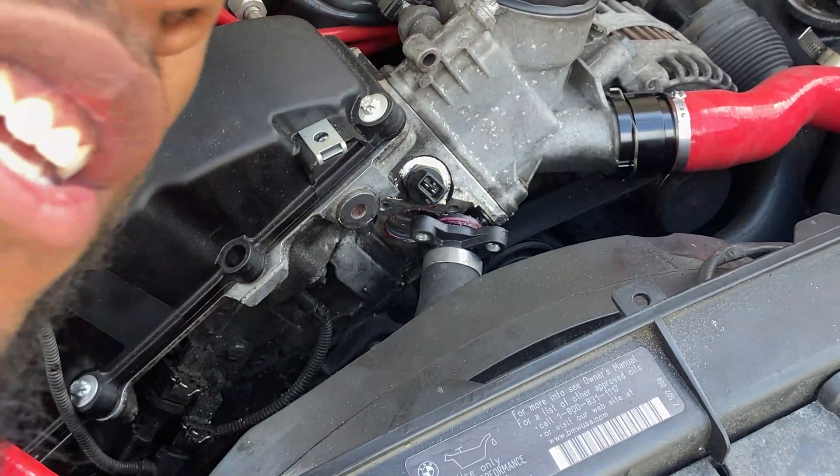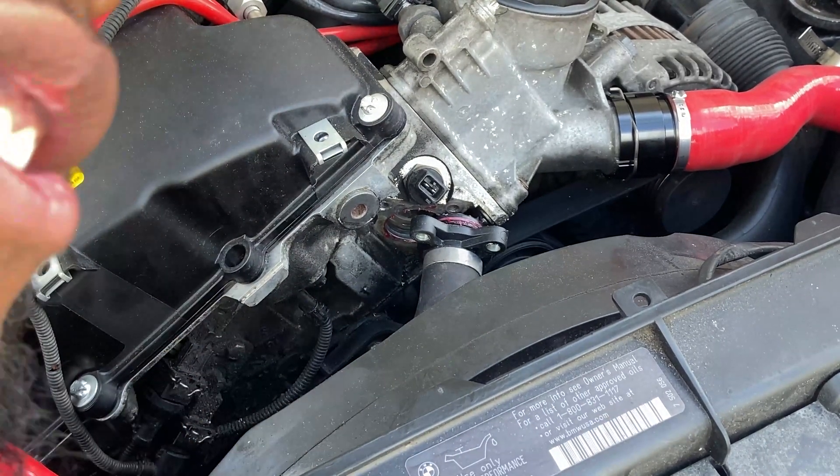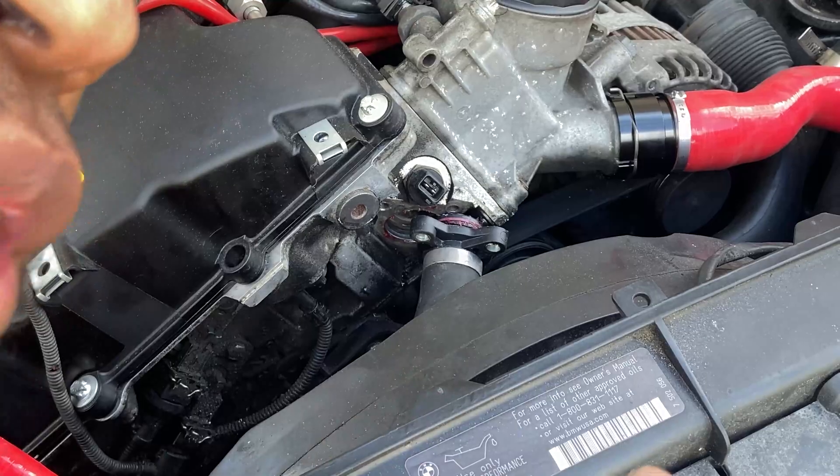Side note — the red stuff is assembly lube. Didn't want to tear that O-ring. Did it before. Wasn't a fun thing.